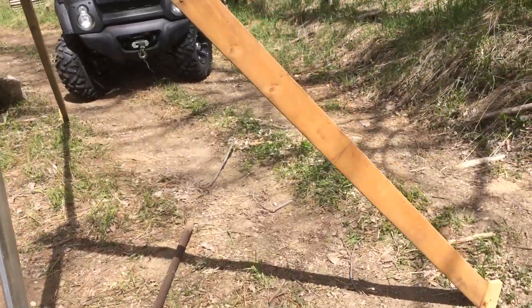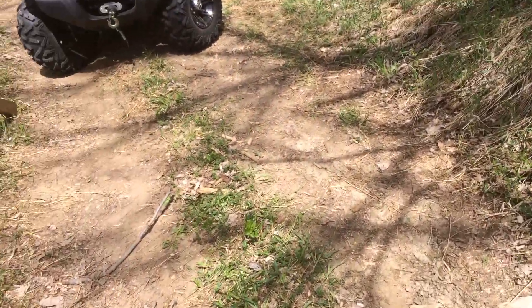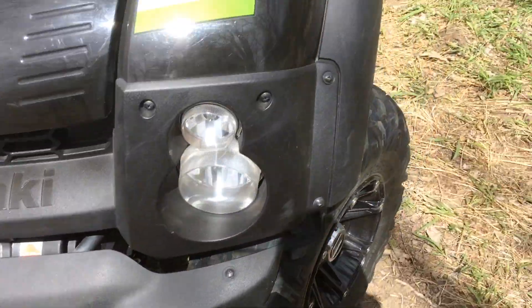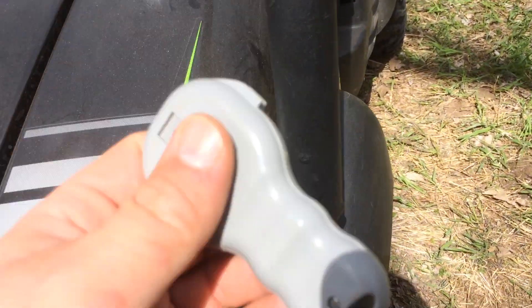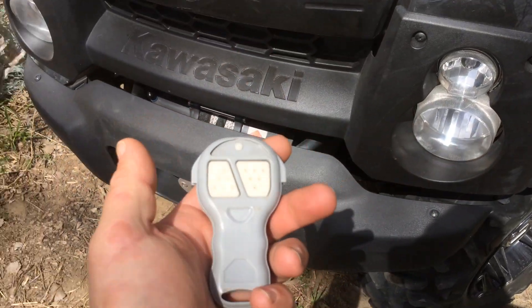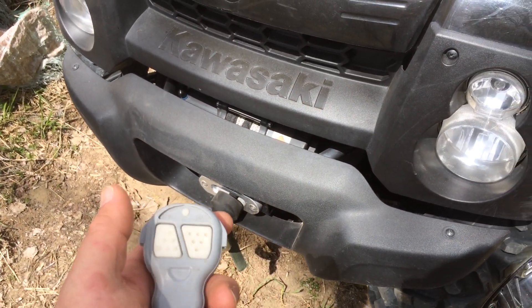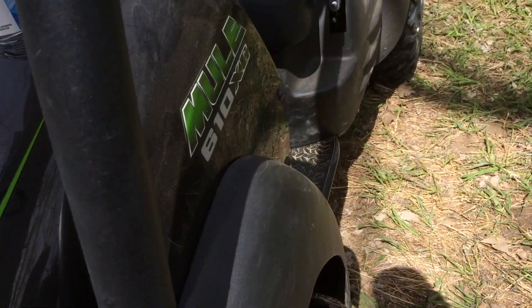We're going to use the winch to pull the fence tight. This particular winch has got a wireless remote, which will make it easier so I can be down working on it — tap, tap, tap, tighten her up. That's the reason I bought that extra feature.